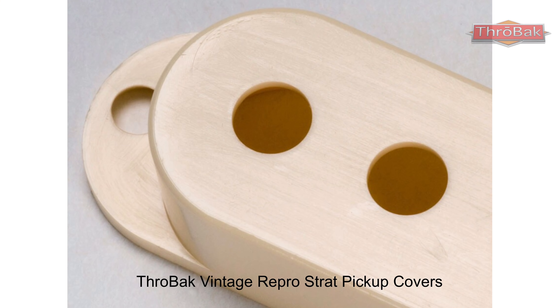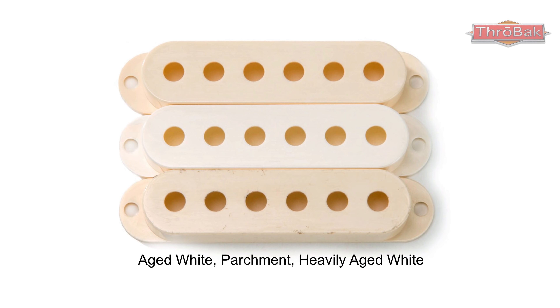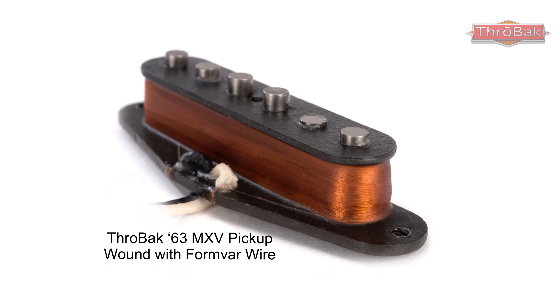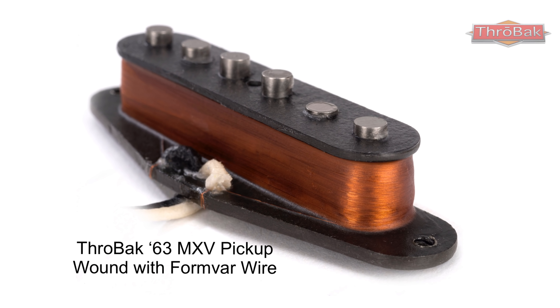As with our PAF and P90 Repros, we put an extreme level of detail into our Strat pickups. A Stratocaster pickup is a very simple and elegant design with very few parts, but that simplicity means each detail has a large impact on the tone of the pickups. So the magnets, winding, and materials really matter when making a repro.